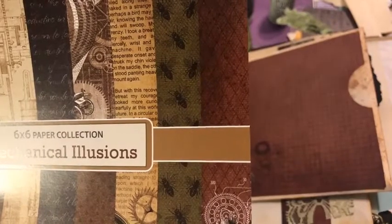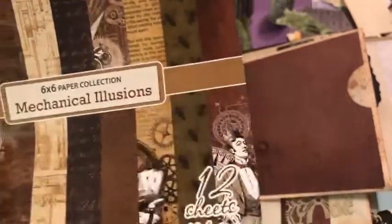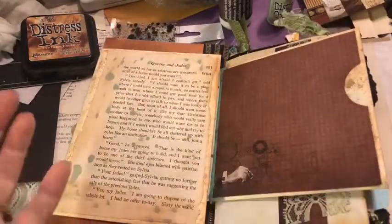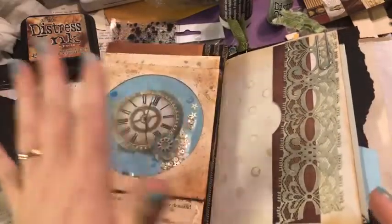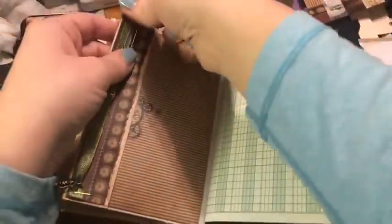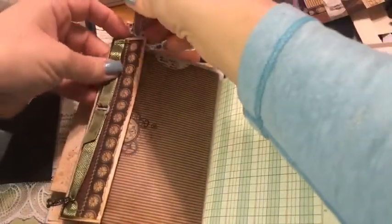Steampunk is super fun — even if it's not really your jam, it's just such little touches that it doesn't have to take over. If you like these colors or the clocks or the gears, it is really fun to play with. I did put in some little paper clips with some fabric that I thought would match, and you can see it kind of holds this together. This flips out and then we can make some tags to put in there.